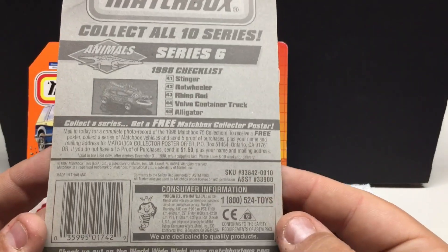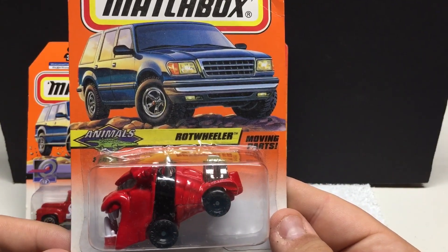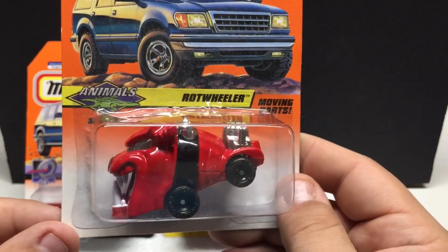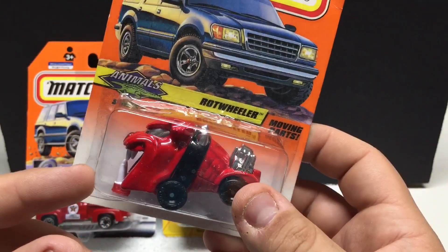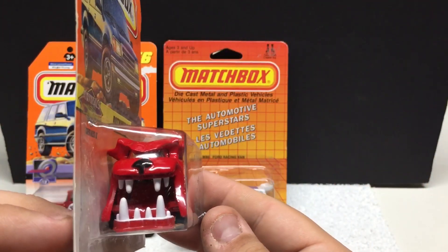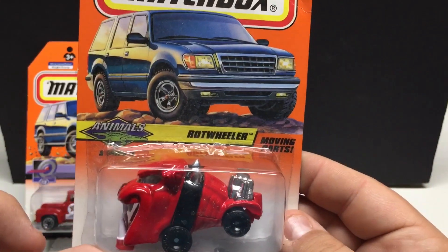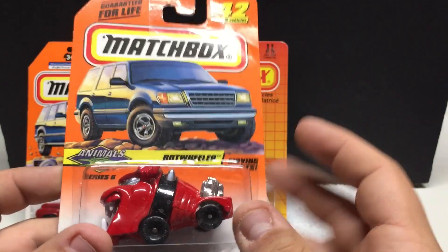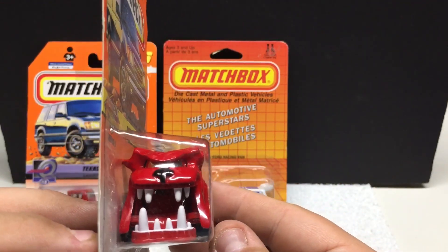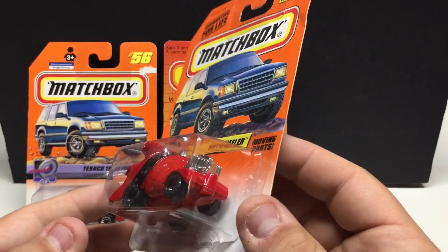This one here should be around the same era — 1998. This is the Rot Wheeler. Pretty cool — it's a big bulldog. I think its mouth moves up and down when it goes, but I can't remember. Very, very cool. It's got a big blown motor in the back and a big collar that comes down for the tires. Very cool if you like fun vehicles like this. I personally never seen this one before but I was happy to pick it up.